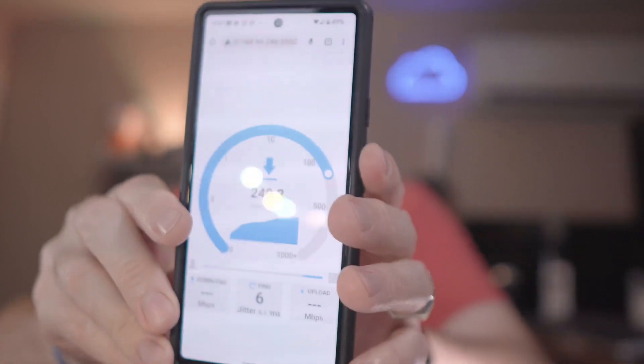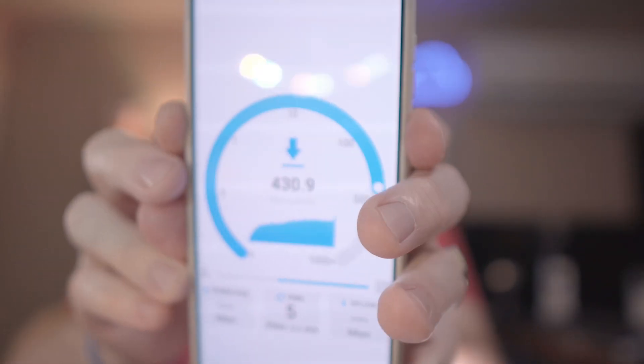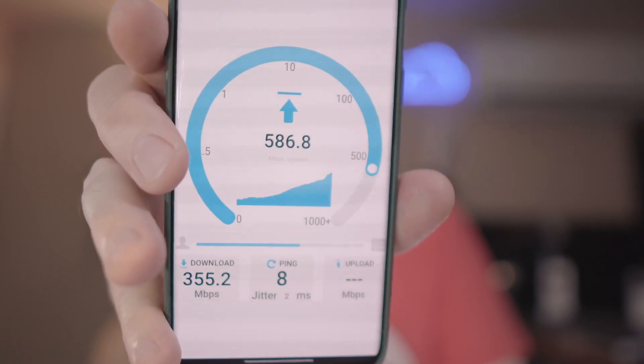Now connected to the 5 gigahertz on the same Wi-Fi 6 access point. On the Pixel 6, it got 372.1 megabits download and 1,029.4 megabits upload. Jumping back to the Samsung S21 Ultra on 5 gigahertz — that got 358.8 megabits download and 1,131.6 megabits upload. Testing the OnePlus 9 Pro on 5 gigahertz — that got 355.2 megabits down and 908.2 megabits up.